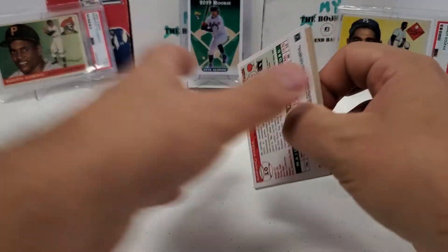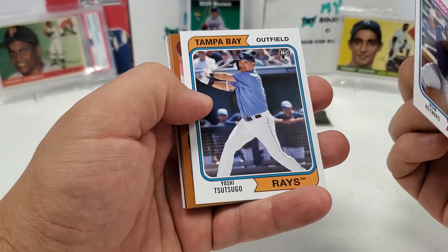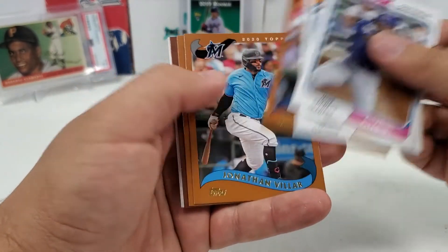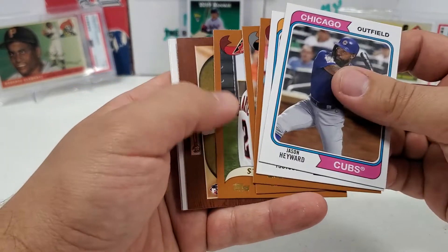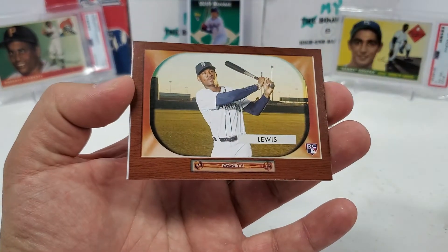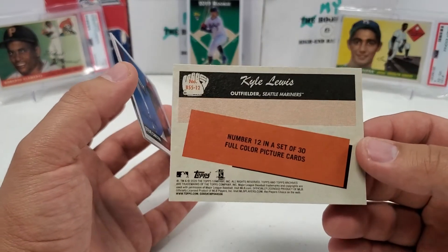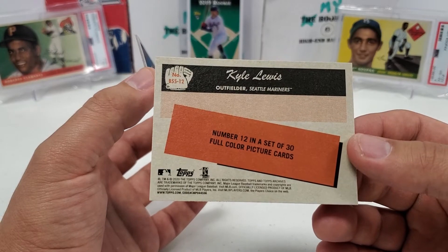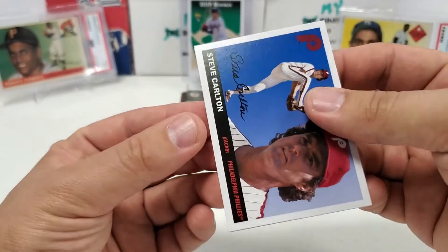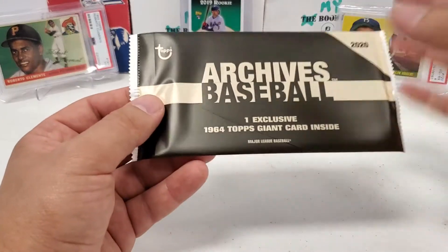Last pack, and then we'll do that oversized card. Jason Heyward, Yoshitomo Tsutsugo — the name always throws me, but that is how you say it — Yuli Gurriel, Jonathan Villar, Starling Marte — weird seeing him in the Diamondbacks stuff. One of the Bowman throwbacks right there — a nice Kyle Lewis rookie card. Love those, I forgot those were even in here. Number 12 in a set of 30, very nice. Kyle Lewis insert rookie. Steve Carlton and a Mariano Rivera finish us off.